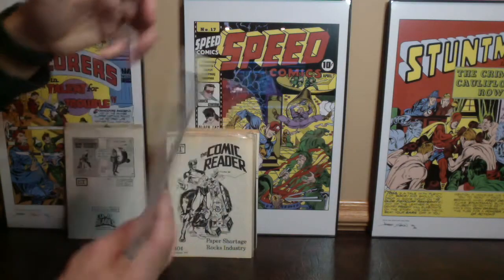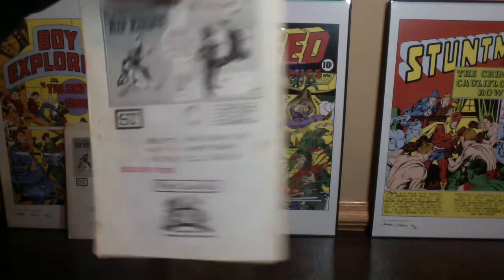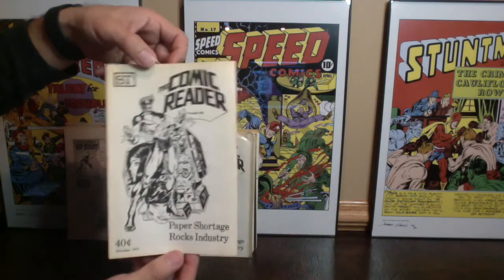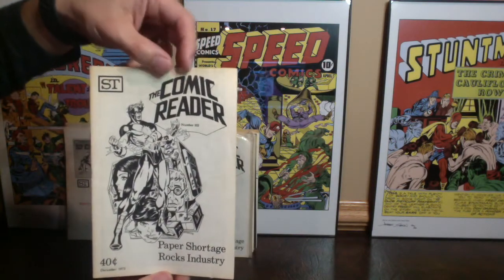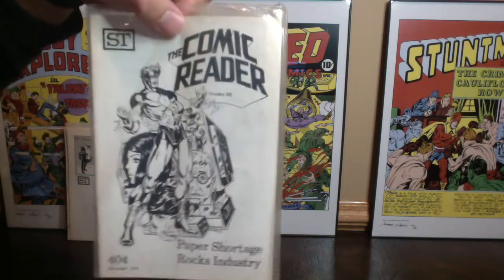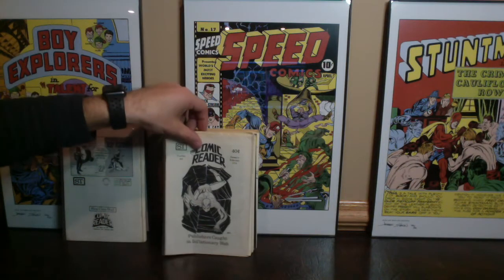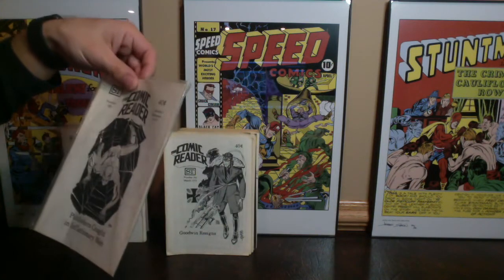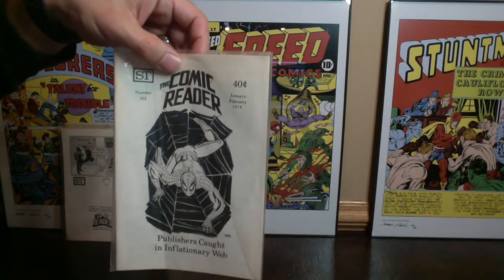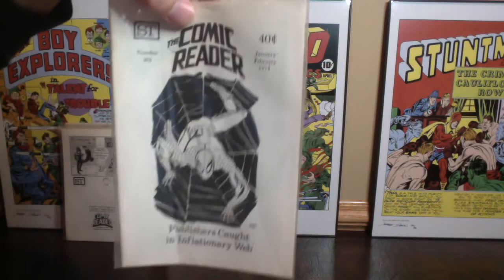As you can see, we've got some doubles of these with a Chicago, Illinois address. This one is from December of 1973, issue number 102, and we've also got two of those. These were published by Street Enterprise. Here's a really cool Spider-Man one — not sure who the artist is, maybe Gil Kane, it kind of looks like Gil Kane. It's from January of 1974.